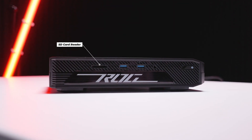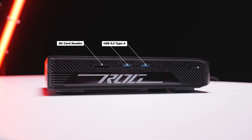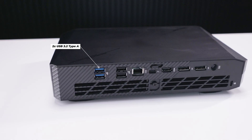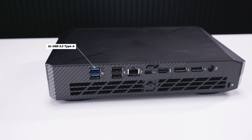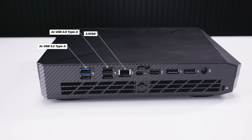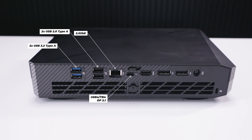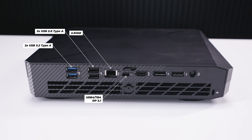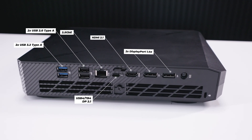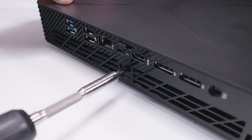On the front of the ROG NUC 970, there's an SD card reader, two USB Type-A ports — both USB 3.2 — and a headphone jack. On the back, there are two USB 3.2 Type-A ports, two USB 2.0 Type-A ports, 2.5 Gigabit Ethernet, Thunderbolt 4 with DisplayPort 2.1 Alt Mode, an HDMI 2.1 port, two DisplayPort 1.4A ports, and the DC power input.